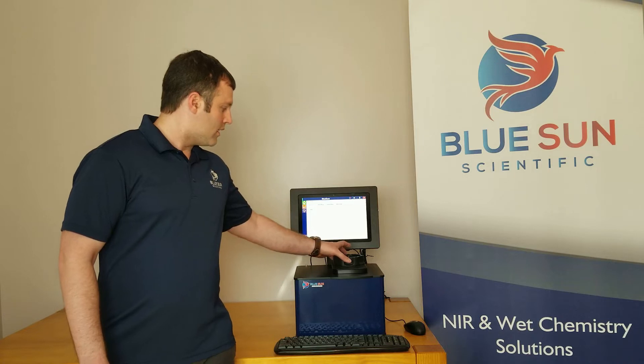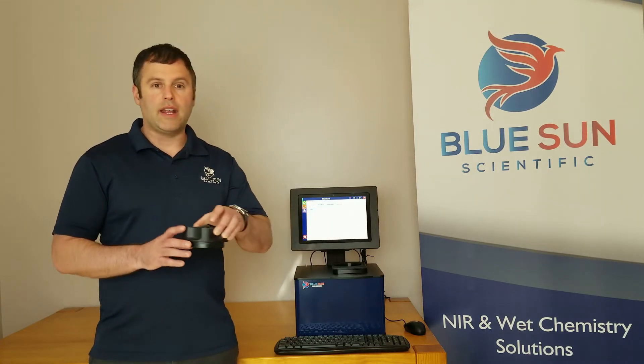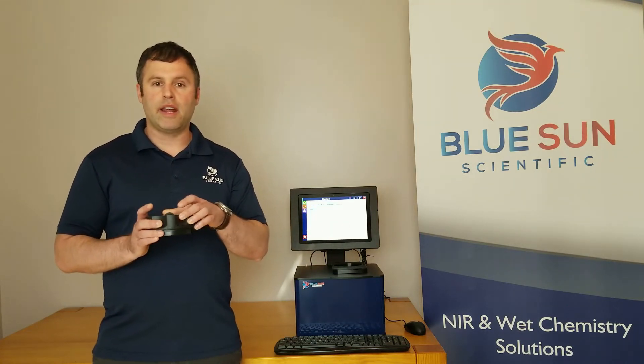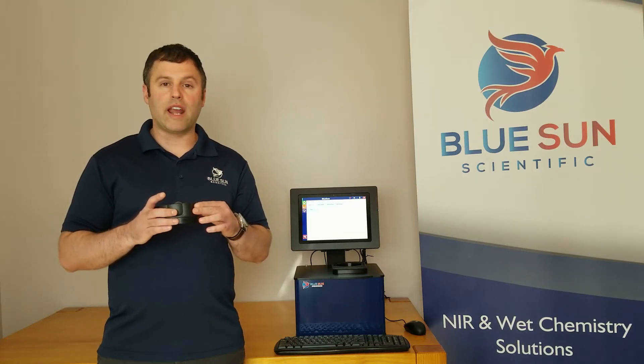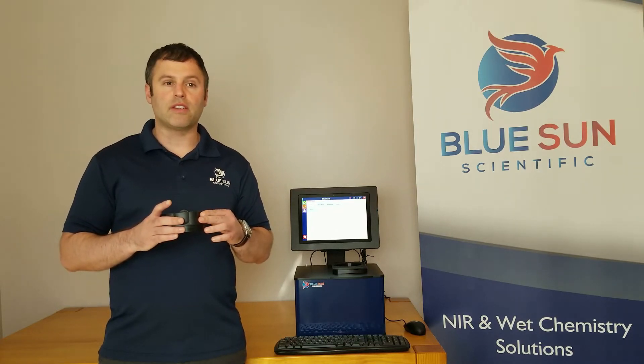Testing with the Phoenix 5000 is easy. Simply place your sample into one of the sample cups. Here I am using the large cup. The Phoenix 5000 can also scan industry standard rain cups, and the staff at Blue Sun Scientific can help design custom sampling options for unique applications.